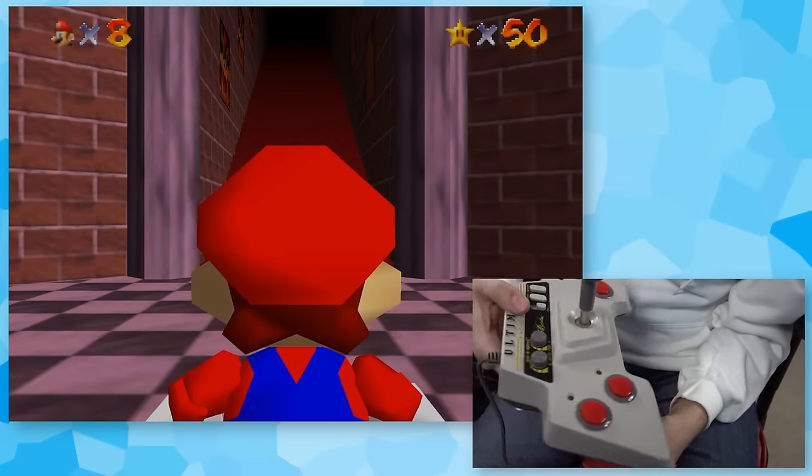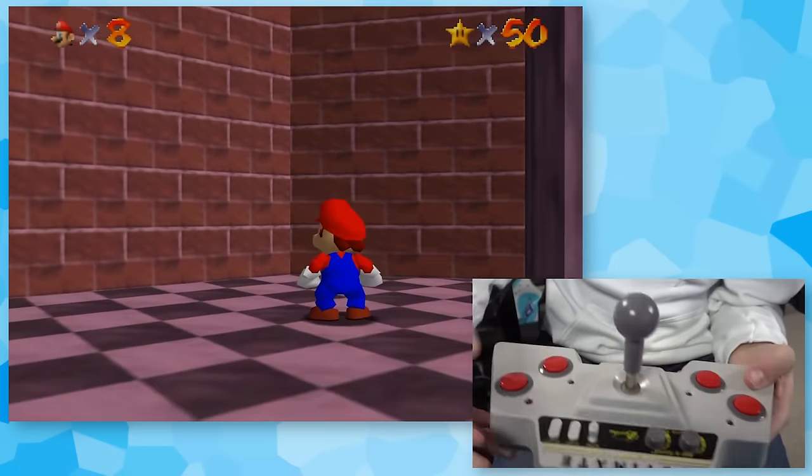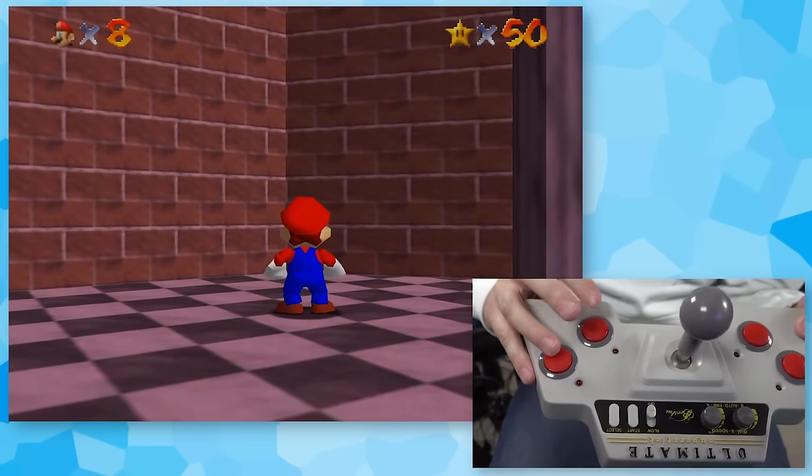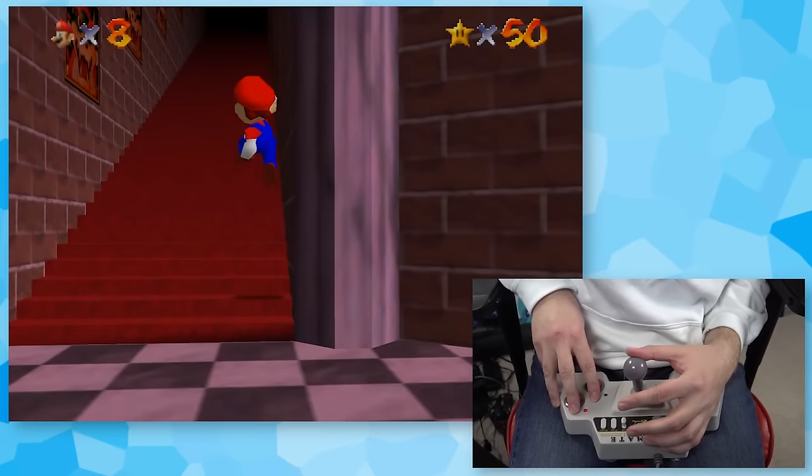Up next is the NES Ultimate Super Stick — one of the two arcade sticks we're using. It has a really bad joystick, but the buttons are okay. I think the joystick is going to make this really hard. I've messed around with it a bit — it is very, very stiff. I've got A mapped to jump and B mapped to Z, par usual for the NES stuff.